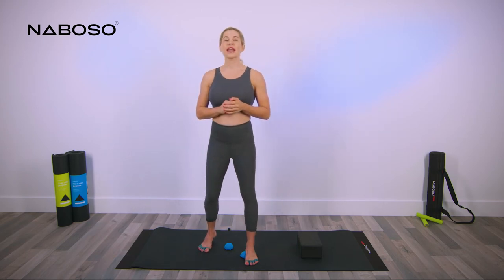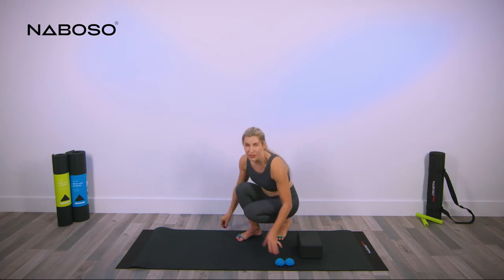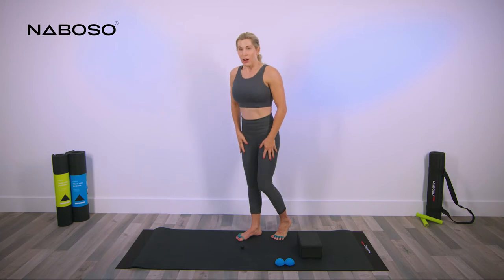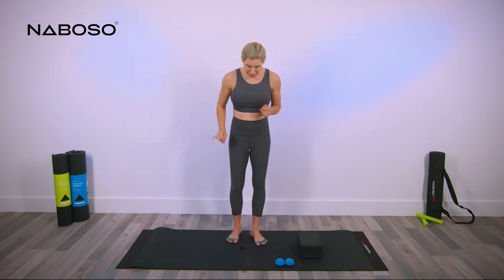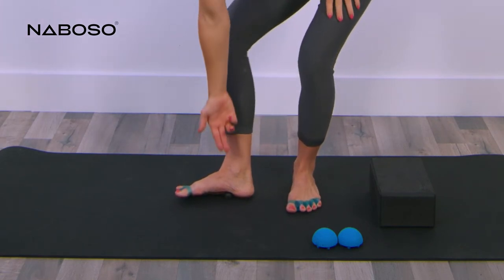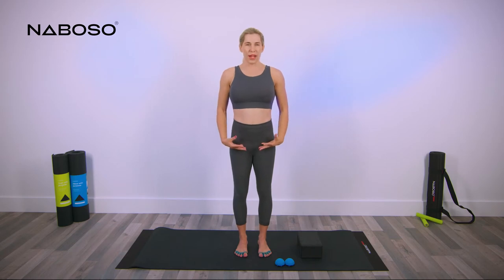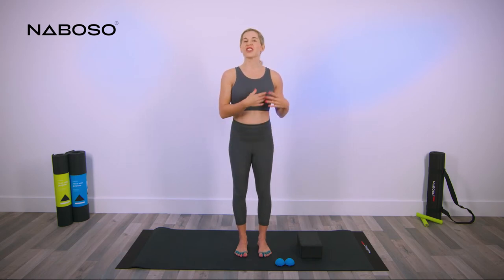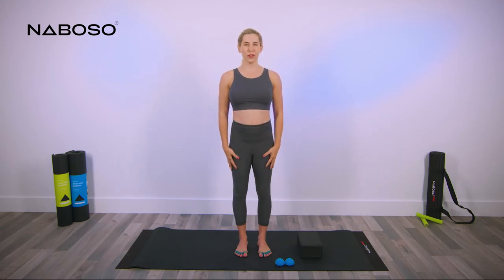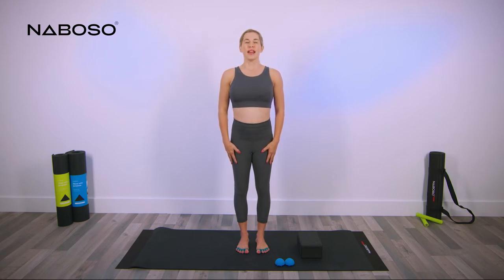Carefully step off of both of the neurodomes and grab the black rad micro. Move the domes to the side and place the rad micro onto the floor. Now repeat those five positions starting with the right foot. Place your right heel onto the rad micro — this is position number one. Stay nice and relaxed. This is a great way to reconnect to our foundation at the start of the day or at the end of the day. After about 30 seconds, move your foot back to the center of your arch and relax. If this is too much pressure, you can always do this seated as well.